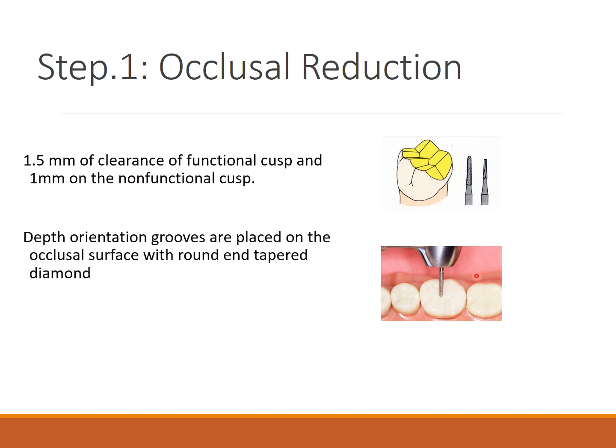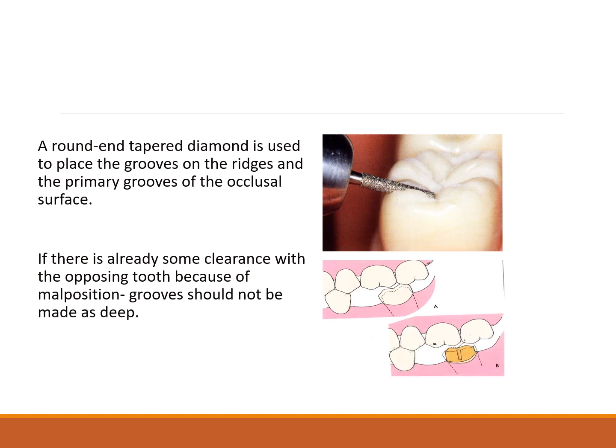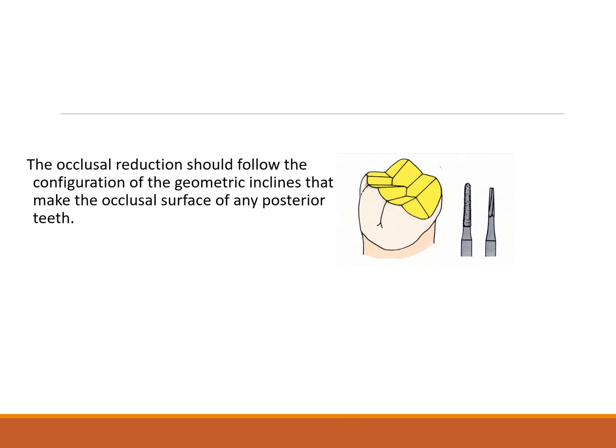Depth orientation grooves are placed on all surfaces using a round and tapered diamond bur, with grooves placed on the ridges and primary grooves on the occlusal surface. If there is already clearance with the opposing teeth due to supraeruption or any other cause, grooves should not be placed very deep. The occlusal reduction should follow the configuration of the geometric inclines of the occlusal surface, mimicking all anatomy — planes, fissures, grooves, and ridges.